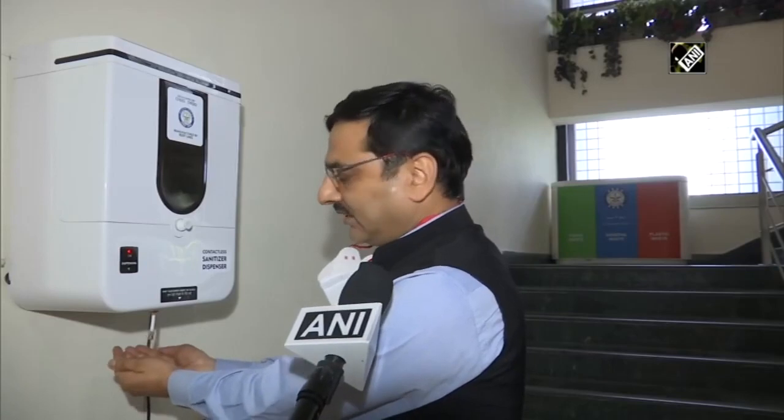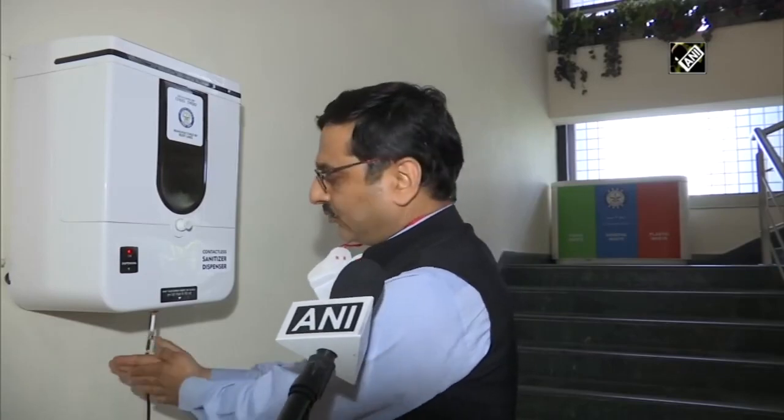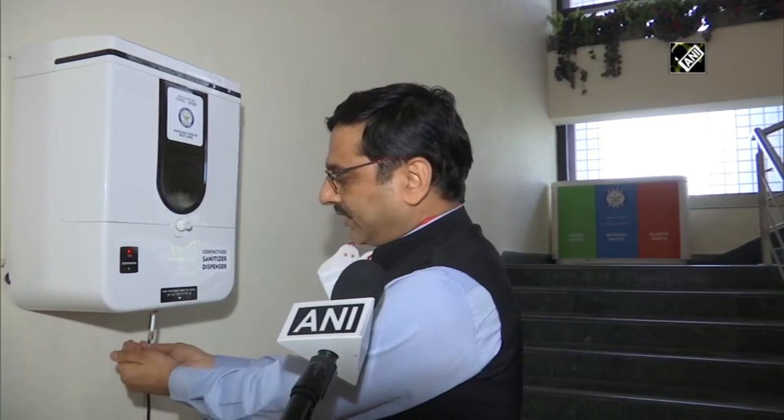This is basically a contactless sanitizer dispenser. It is being used because now we are in a COVID situation and we don't have to contact anything. To achieve this, we have developed a contactless sanitizer dispenser. When we put our hands into it, we get the sanitizer. This is an isopropanol-based sanitizer.